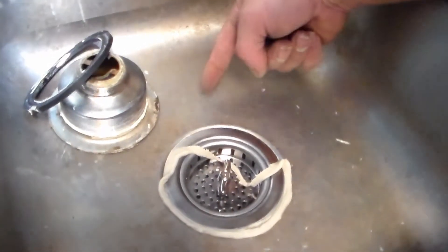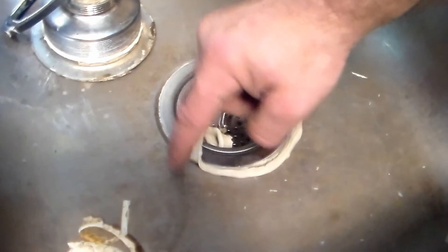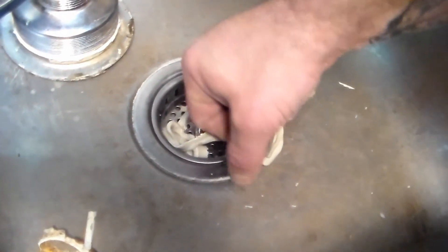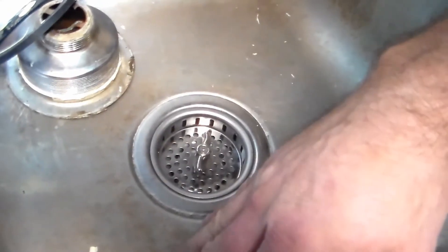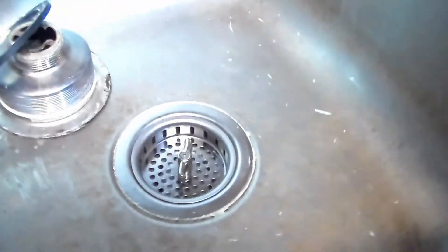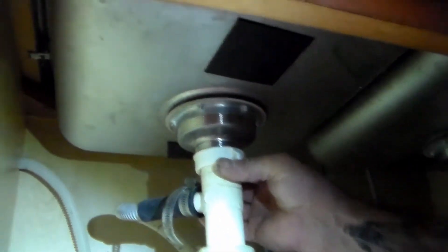Do not pull the excess putty outward — we don't want to risk pulling it out of there. Just very gently pull it toward the center and trim it off. This stuff's not that expensive, so throw away the used portion — don't try putting it back in the bucket. Now back down below, we're going to tighten our tailpipe back up.